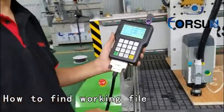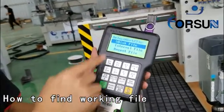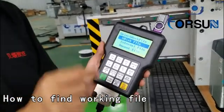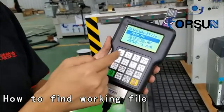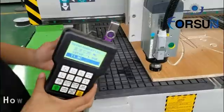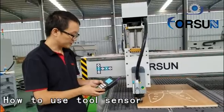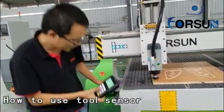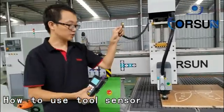Then you can find the program from here — Udisk, internal file, and recent file. We choose Udisk, for example. You will find where it is, just choose which one you want to use, then join — it will work. The second way to find the working start point is to use the tool sensor.